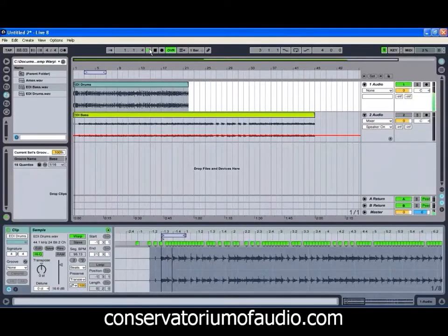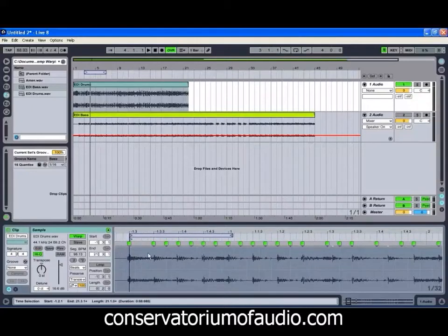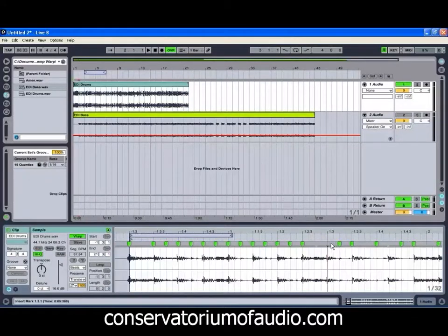If we just have a listen to that now... still, something's not quite right in there. So we'll just have a bit of a listen. Live hasn't quite managed to get it perfect for us.